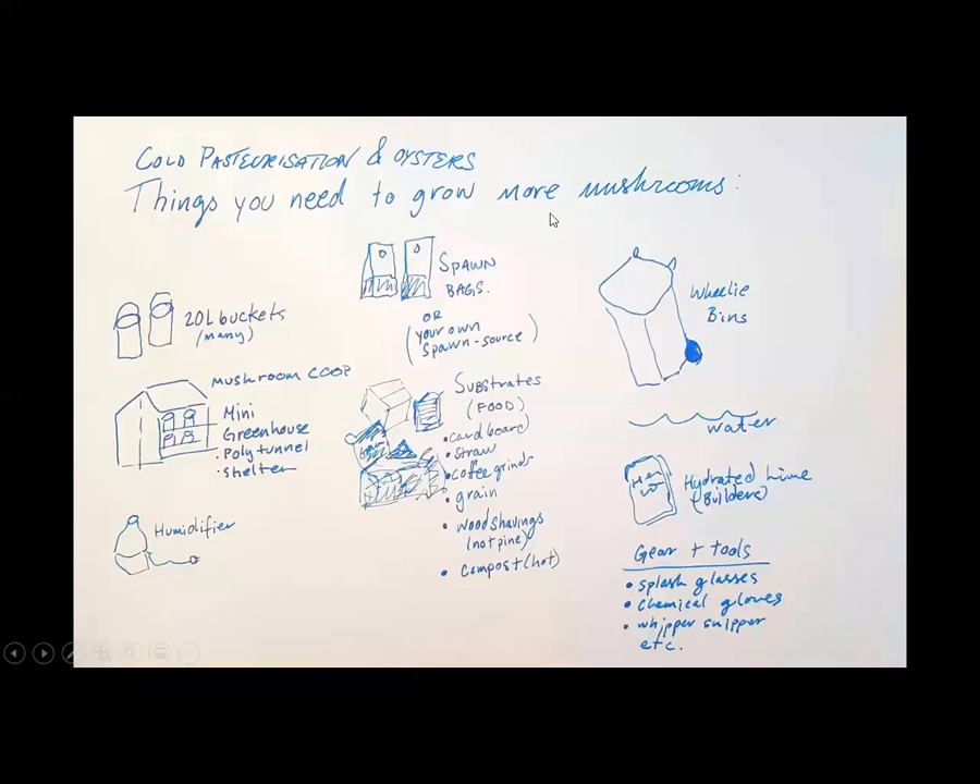To cold-pasteurize the straw, we use a wheelie bin full of water with some hydrated builders lime in it. We make a basic water solution and submerge the straw and cardboard in that — that is called cold pasteurization. The alternative is a giant drum of water that you boil it in, which is how mushroom farmers go at scale. When we are cold pasteurizing, we use splashback glasses and chemical gloves because it is basic — not terrible, but just use some safety gear.